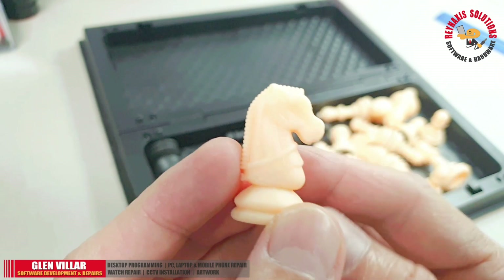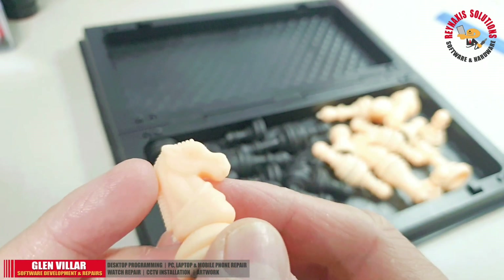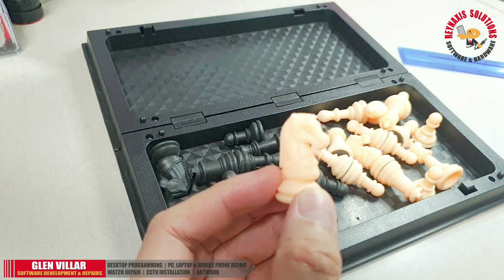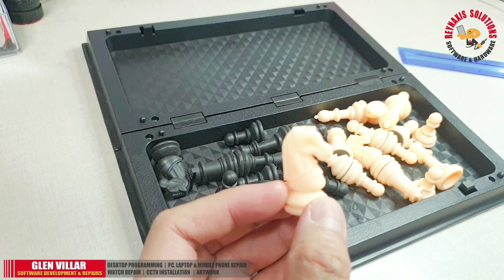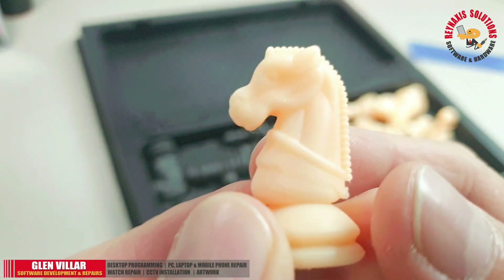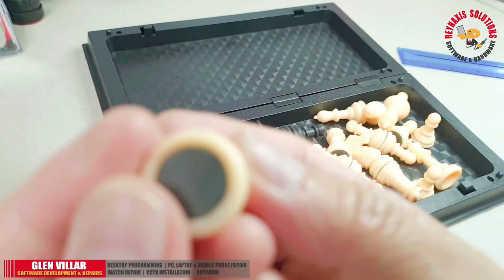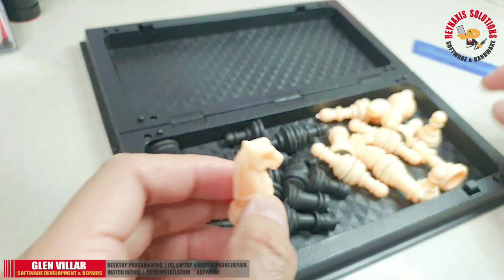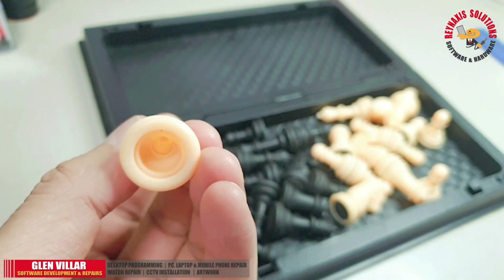The first thing I usually notice when inspecting a chess piece is the knight, because having a knight with good details is an indication of good craftsmanship. From that you can immediately tell if the company producing this chessboard genuinely cares for the users. Any chess player can get annoyed by seeing a knight without eyes.